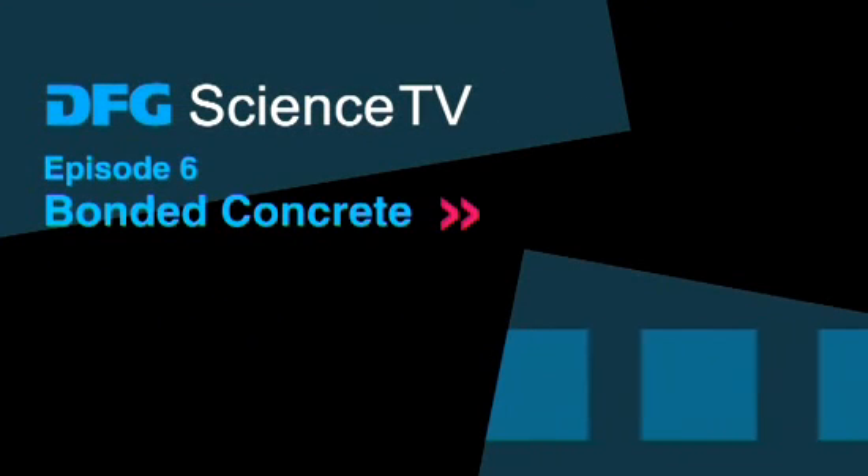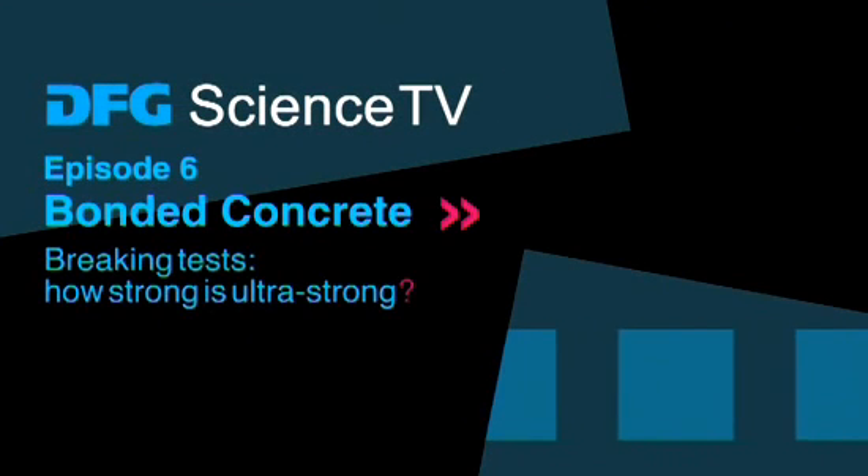DFG Science TV. Bonded concrete breaking tests. How strong is ultra-strong?